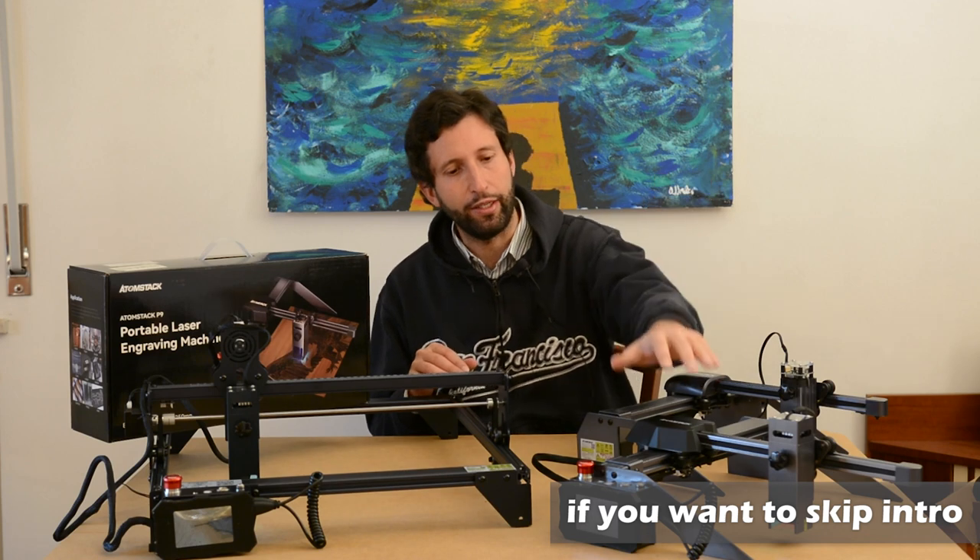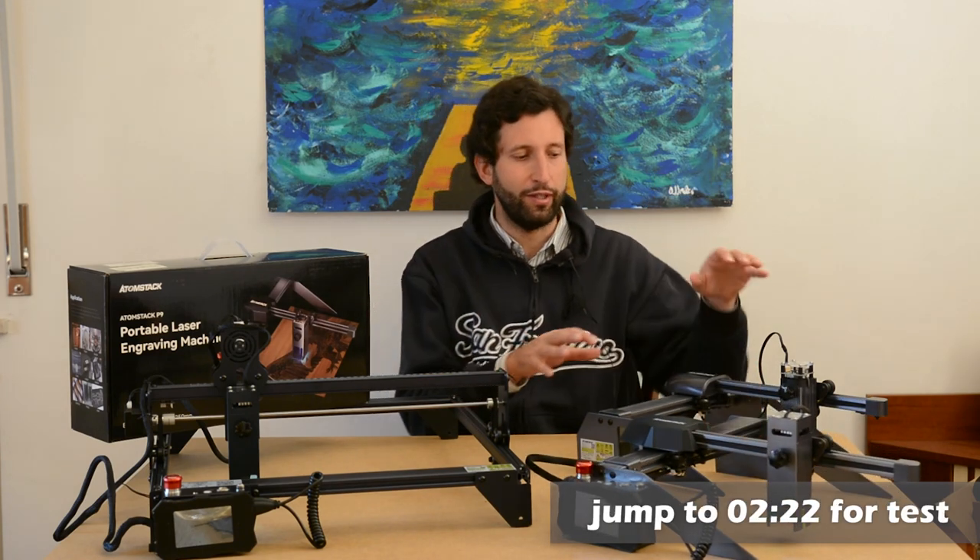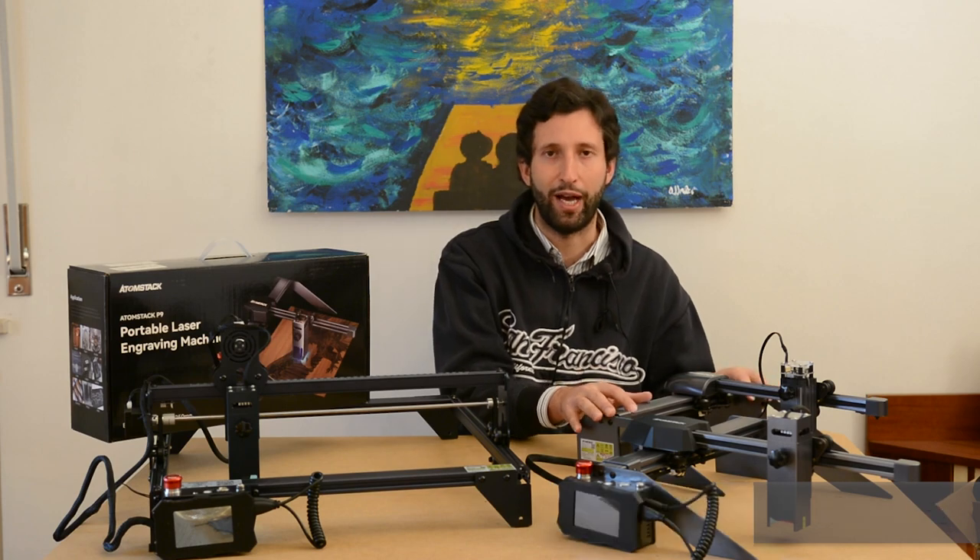We have the P9, that is this machine, and the P7, that is the little brother of the P9.